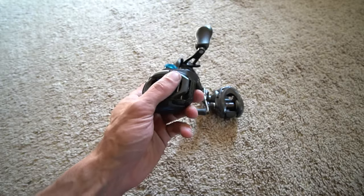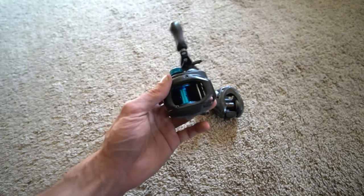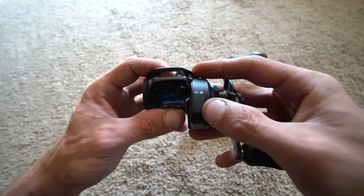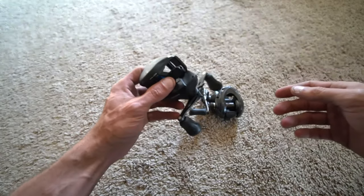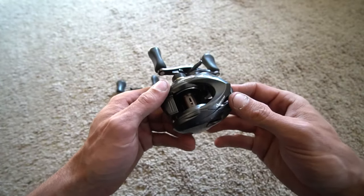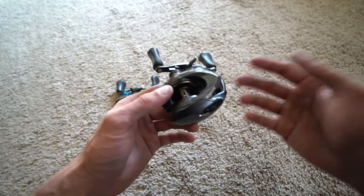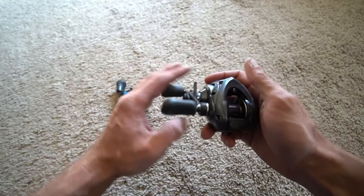Another thing I will use this reel for because it is high gear is a jig, a Texas rig, a tube. Some of you might be wondering — it's a 7.2:1, so why would I use a high gear reel for a crankbait or a lipless crankbait? Well, if you look at the inches per turn: a 6.3:1 gives you 26 inches per turn — that is lower, that is slower, and it handles the torque and the bill of the bait better.